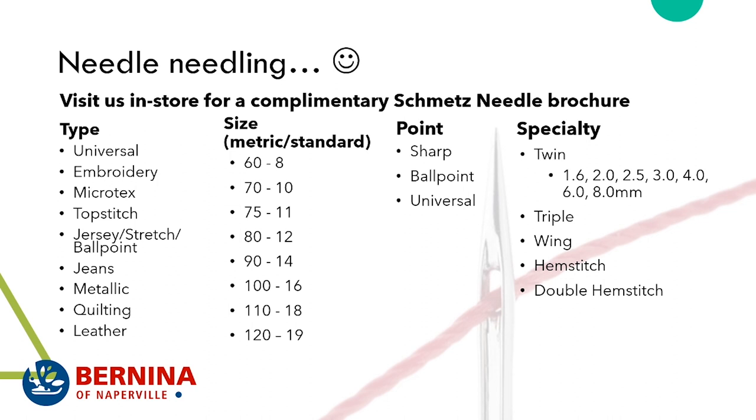Embroidery needles have an eye that's lightly coated so that during fast stitching you don't have a lot of friction on your thread; they also have a sharp point. The universal needle's point is neither sharp nor blunt — it's somewhere in the middle. Microtex needles are very sharp and designed to go through microfibers and other types of challenging materials.